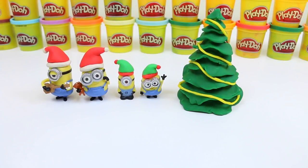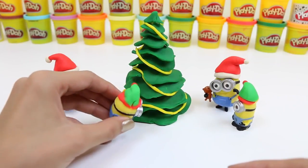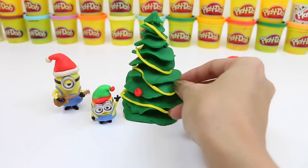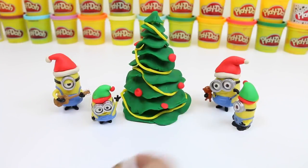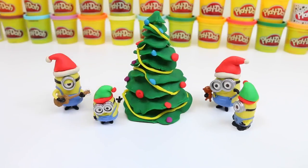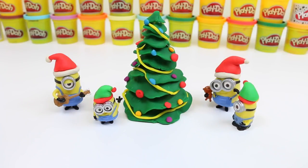Now that our lights are strung, it's time to decorate! Who wants to put on the first ornament? Go for it, Bob! Woohoo — that's a great spot! And now we'll stick on all the other ornaments! Stuart, why don't you sing us a song while we're decorating? Ba-ba-ba-ba-da! Jingle bells, jingle bells, jingle all the way! Oh, what fun it is to ride in a one-horse open sleigh! Hey! Hello, ba-ba-ba-da! Woohoo!